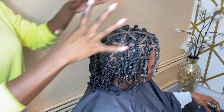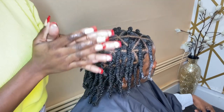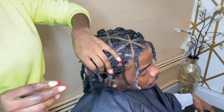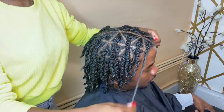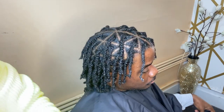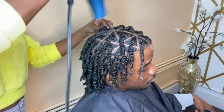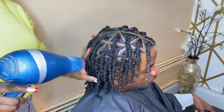Alright guys, this is the completed look. Hide your mamas, hide your sisters, hide your daughters — he's about to be out here in these Atlanta streets. This was so freaking good. And if you're ready for it to be done, the little parts that got mousse in them, just take your blow dryer and blow dry it out.